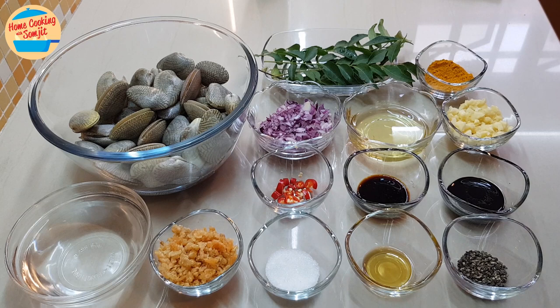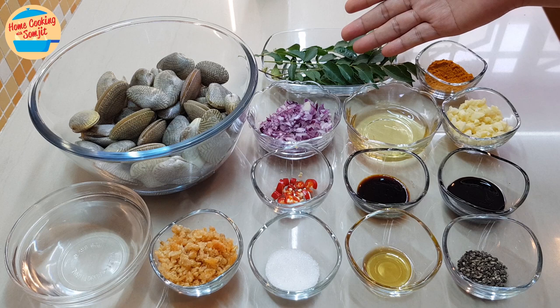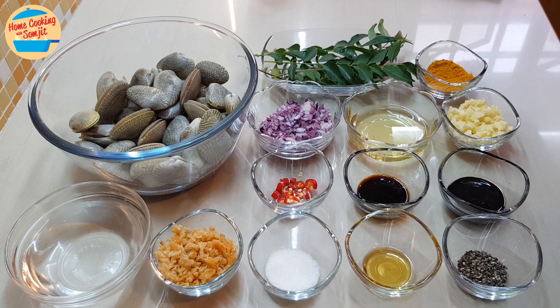3 tbsp of shallots, chopped, 3 tbsp of garlic oil, 4 to 5 stems of curry leaves, and 1 tbsp of curry powder. Today I'm using the Watch Brand curry powder, and this is what it looks like.